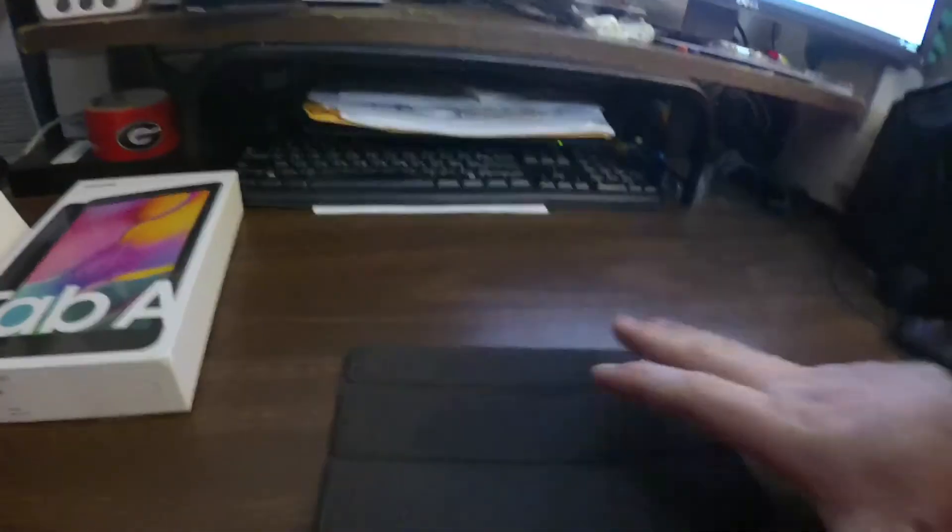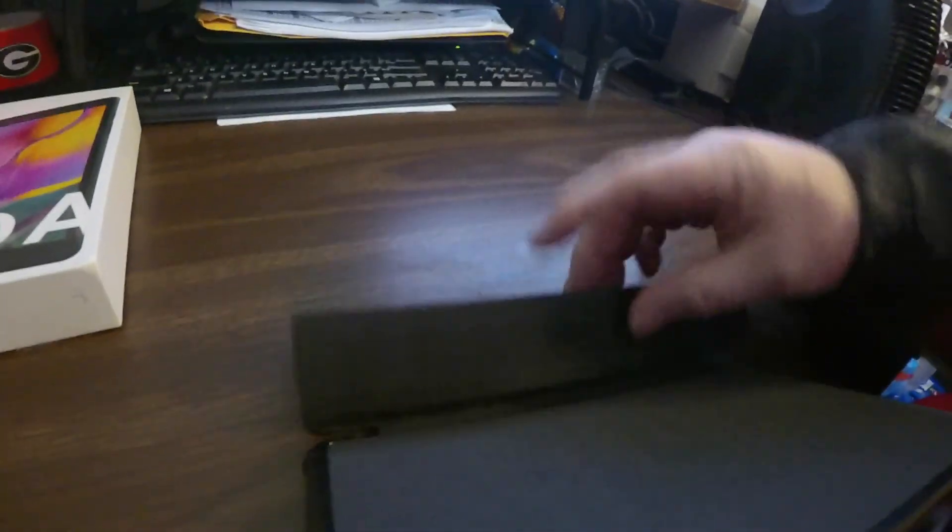I bought this case because you can fold it up and boom, it's ready to roll.